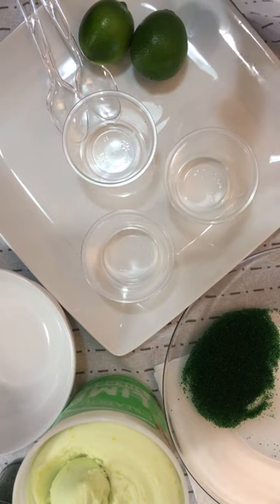Today is St. Patrick's Day and I am getting ready to fix me a lime sherbet drink. It's green, so I decided to put that out today on this video.